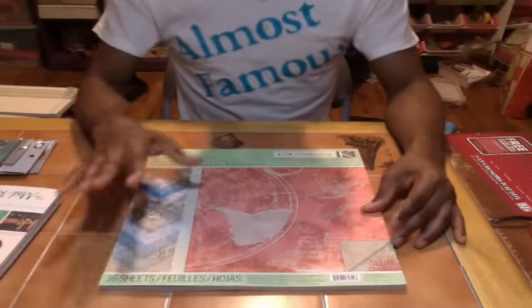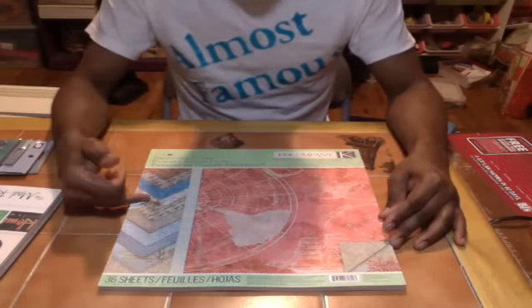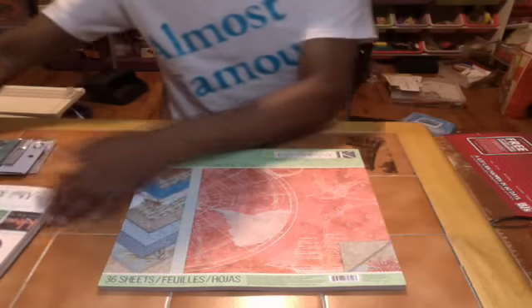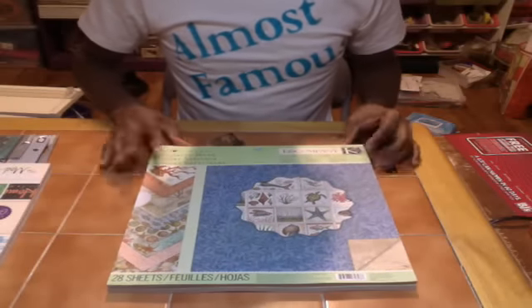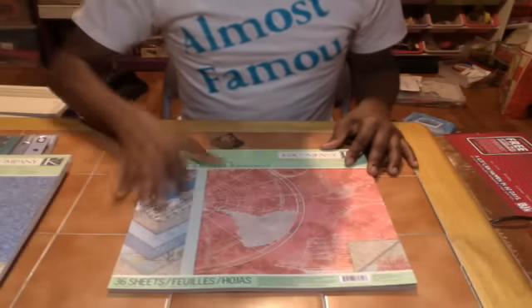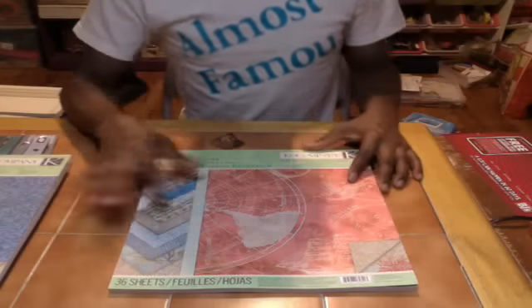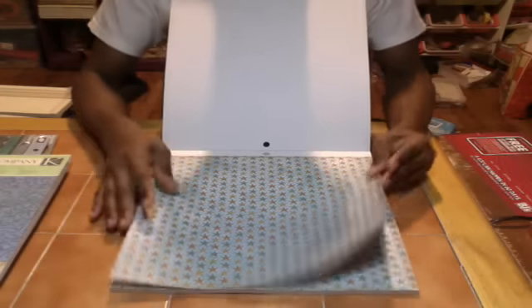This is actually — I got this from Joann's because Michael's was sold out of the other one. I got the other one from Michael's, so this one is King & Company — basically it's the brother version of this one. This one corresponds exactly and collaborates with the first stack perfectly. Double-sided once again — you got the stars.